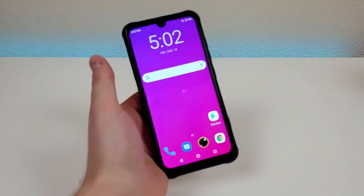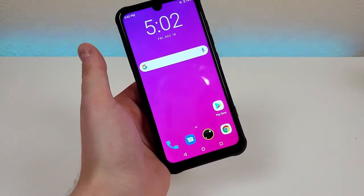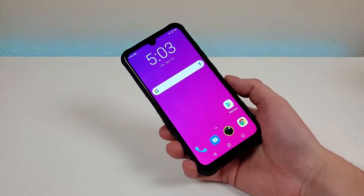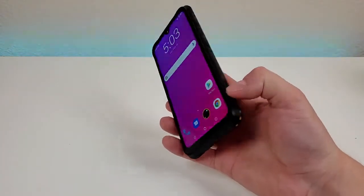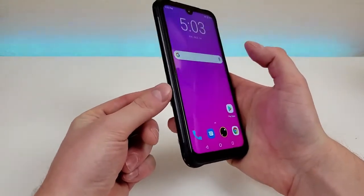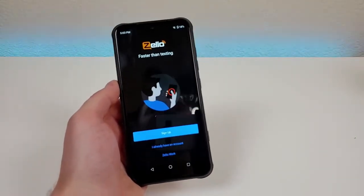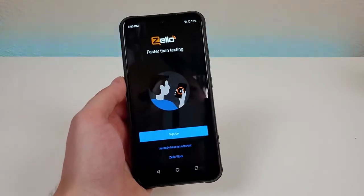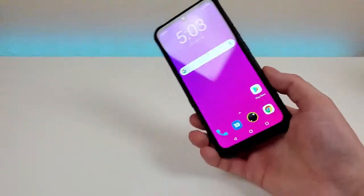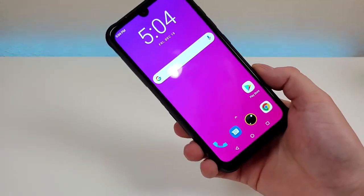With this device, we're getting a very large 5,000 milliamp-hour internal battery and 18-watt fast charging. Some other cool bonuses include NFC, so this phone does support Google Pay. There's also a customizable button on the right, and on the left there's another button which activates the walkie-talkie feature, so you could potentially use this phone as a walkie-talkie as well. The phone also features a barometer. Now that we've gone over the major specifications, let's take a closer look at the hardware.